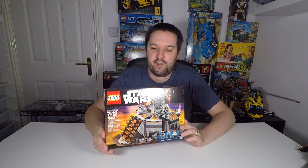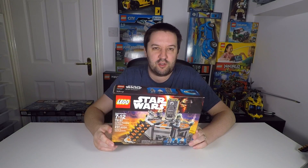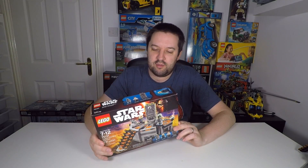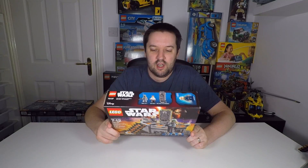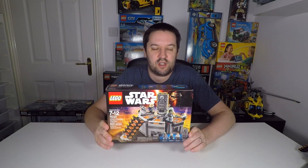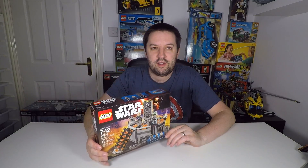This is obviously based on the scene from The Empire Strikes Back where Boba Fett finally catches up with Han Solo and brings him to Darth Vader, who then freezes him in carbonite for delivery to Jabba the Hutt. It certainly looks like an interesting little set, so with that in mind let's start building.